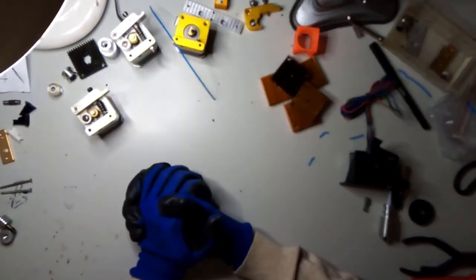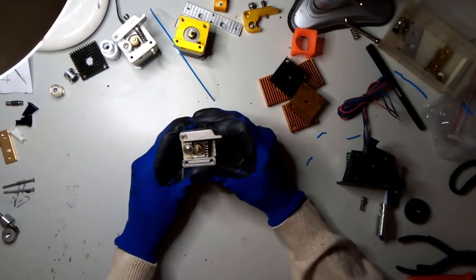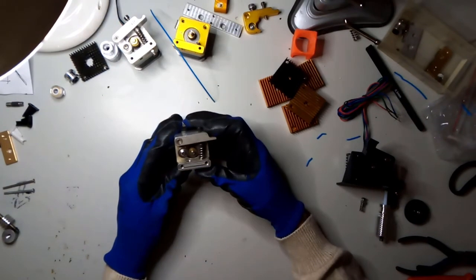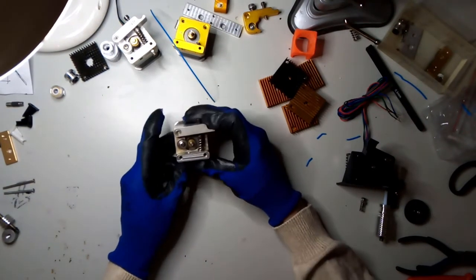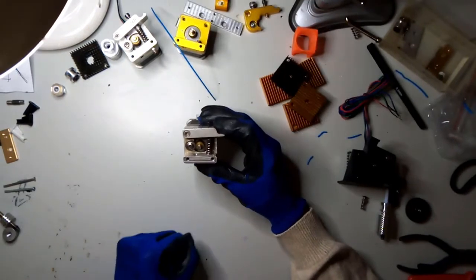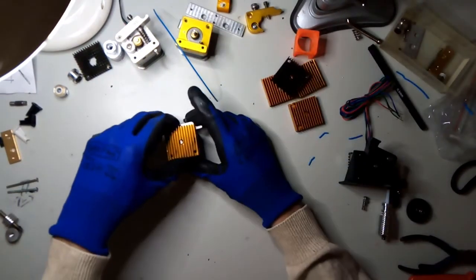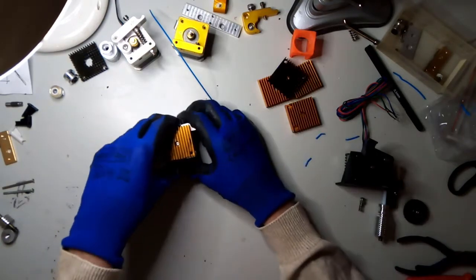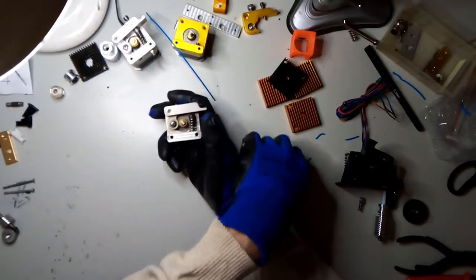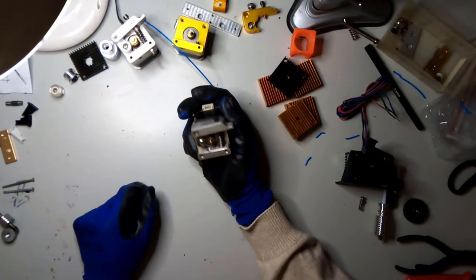This is basically the first extruder I got. It's simple in design and I like simple - nothing can go wrong with simple, except for everything. Anyway, this was a pretty good extruder after I made some alterations. It used to come with a cooling block here and the fan on top, and if something went wrong inside you had to disassemble most of it, which was terrible.